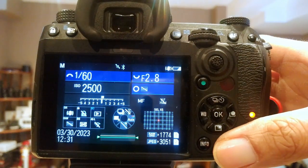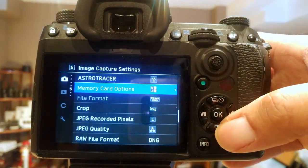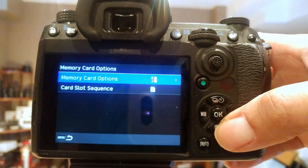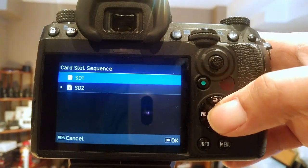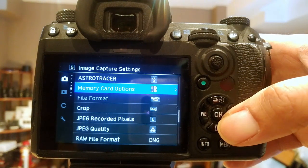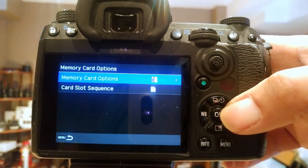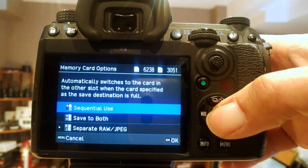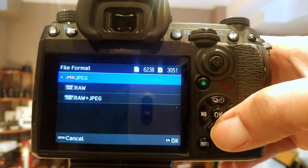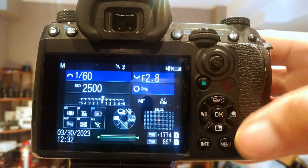What happens if you actually go to shoot in RAW? Let's change this. Card slot sequence — we'll go to the main card. Sequential use. Let's go into card one, the high speed card, and switch it to RAW. So now: RAW, full image.